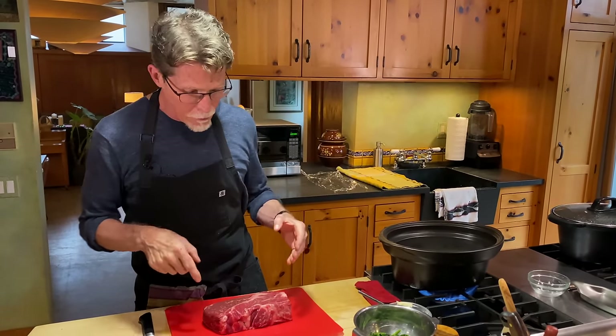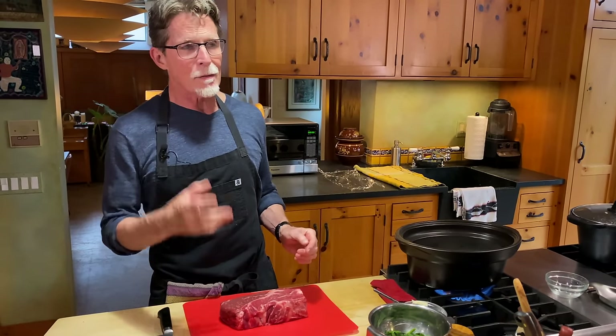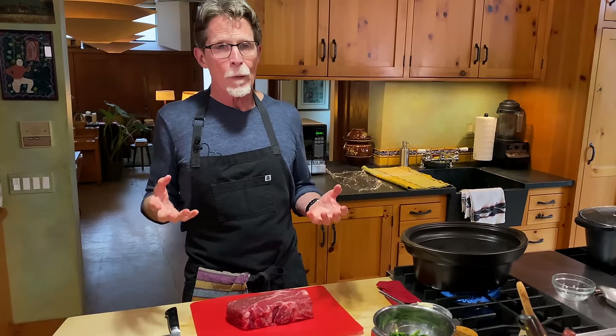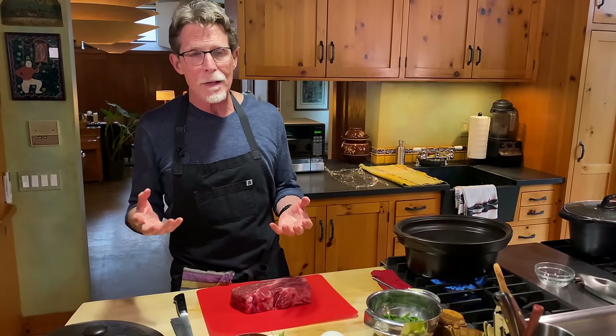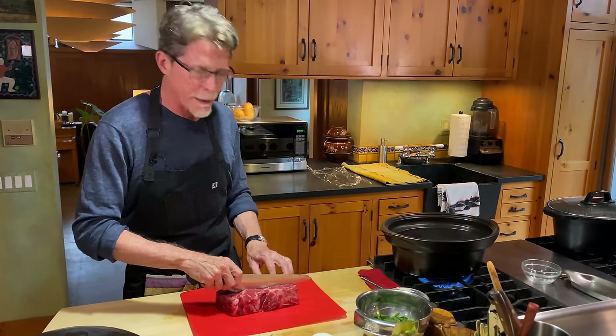Now on to the meat. I'm using a two-pound chuck roast because chuck roast gives you the juiciest meat and the best texture. There are other things you could use — you could buy stew meat at the grocery store — but it will oftentimes come out just a little drier than buying a chuck roast. I'm going to cut this into one-inch cubes.